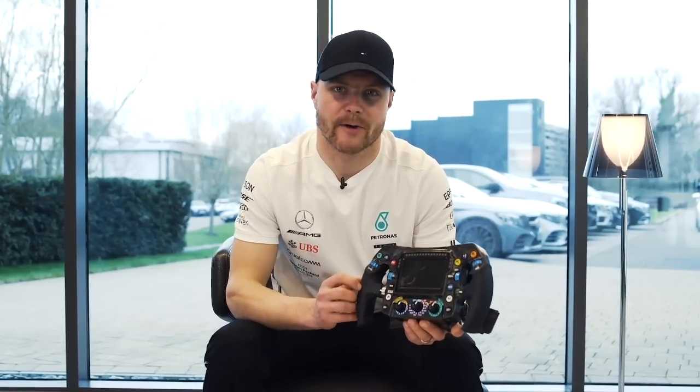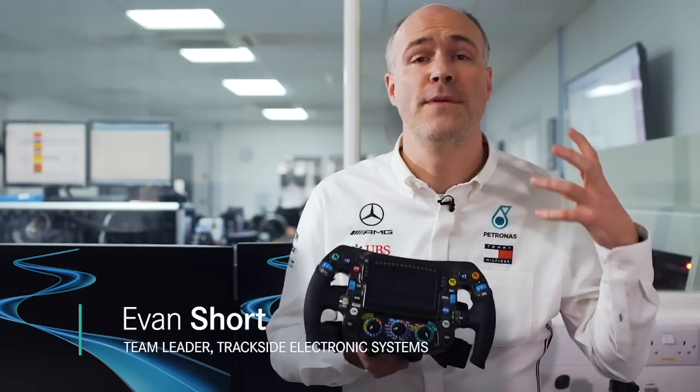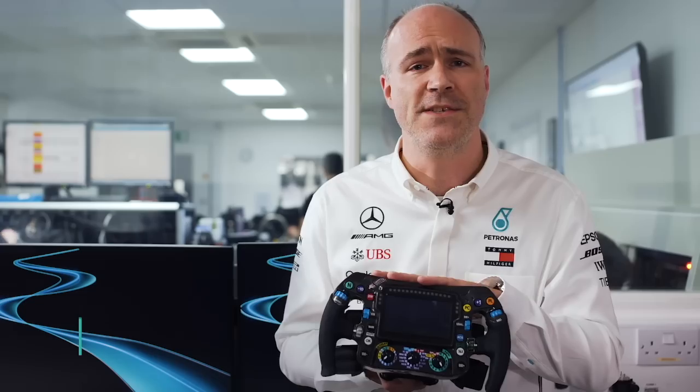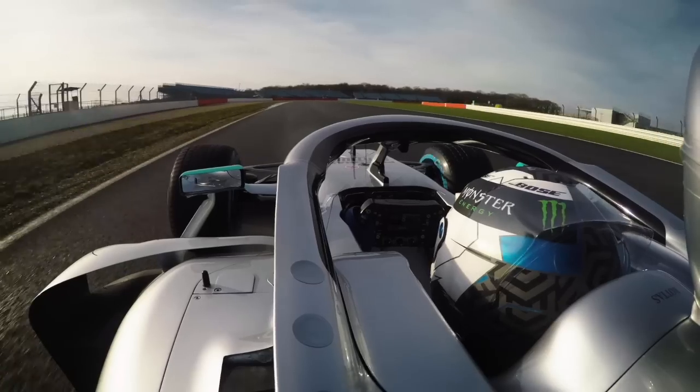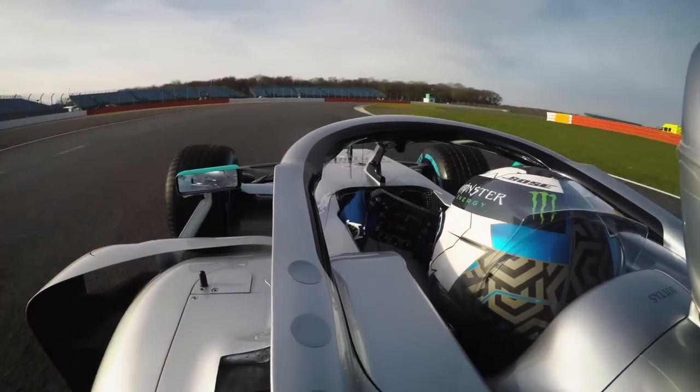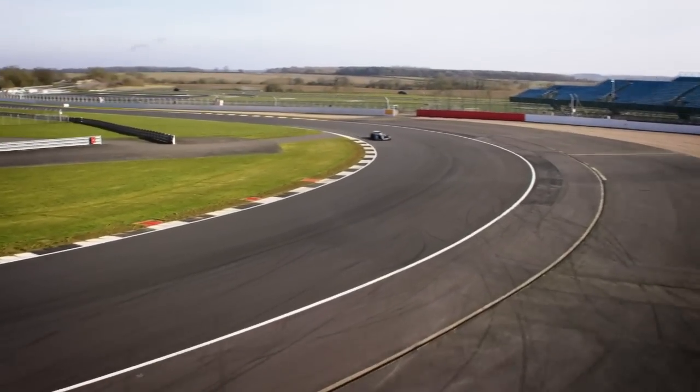This is my 2019 steering wheel. The drivers are involved right from the very first stages of the design of the steering wheel for a new car or for a new season. That involves everything from the physical shape of the wheel, the layout of the buttons, and also the interaction with all the complex systems on board. Their input is critical to what we do, and of course they're the ones who will be using it day in and day out.